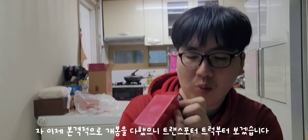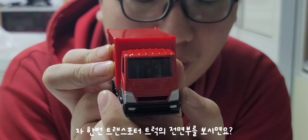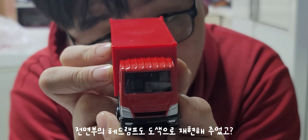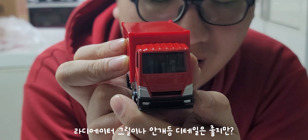The transporter truck is a good idea. The headlamp is detailed. The grill and the light detail is great.